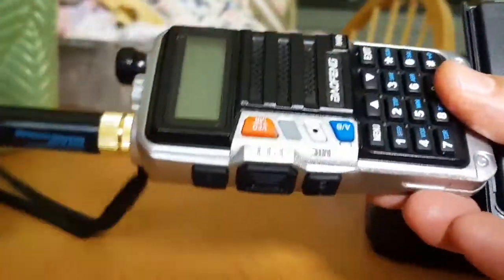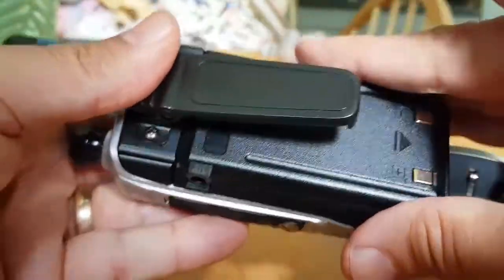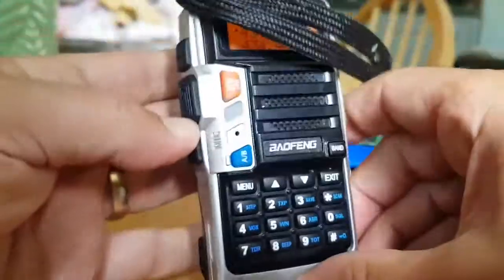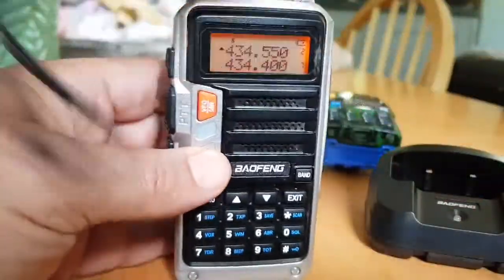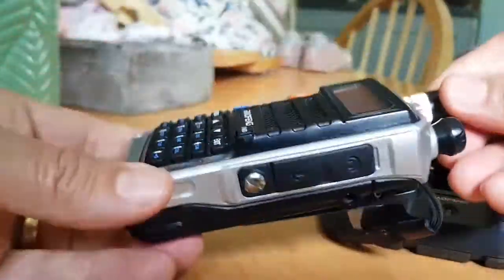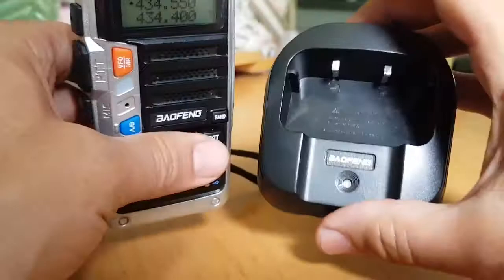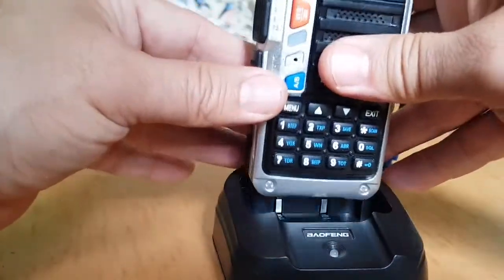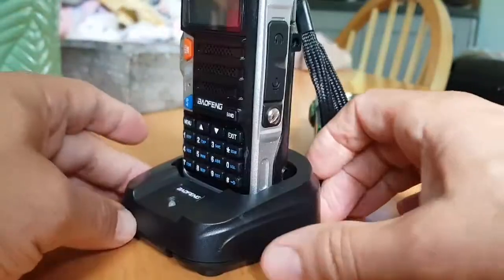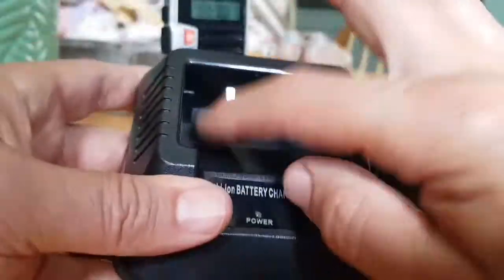Let's put it back in the radio. It's quite light. I just think what you pay for a Baofeng and what they do is fantastic — pound for pound, well worth having a few Baofengs lying around. There we go, that's the UV9 and the cradle.